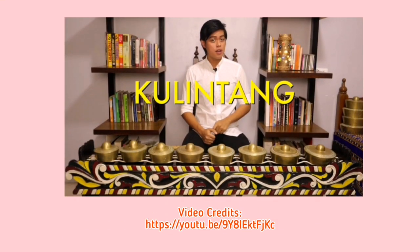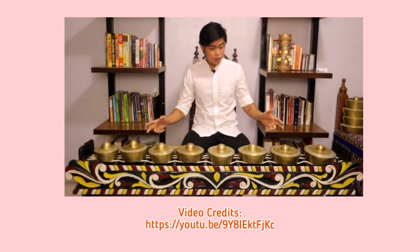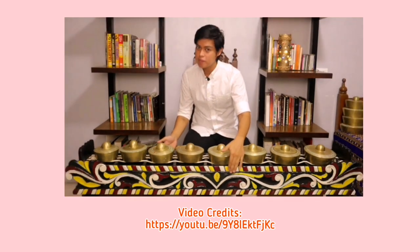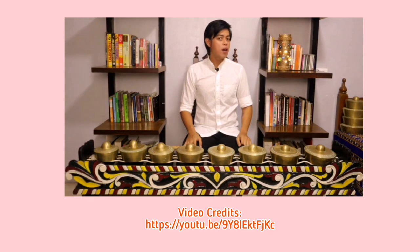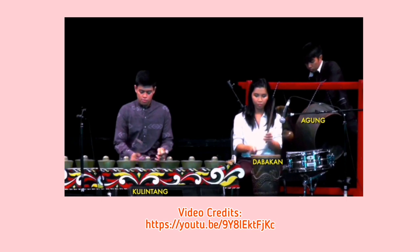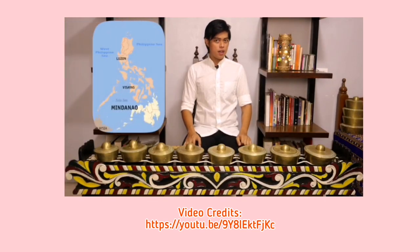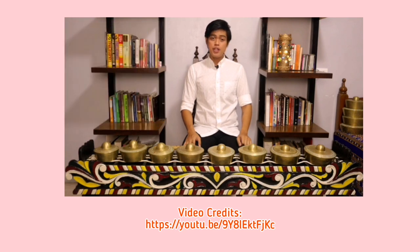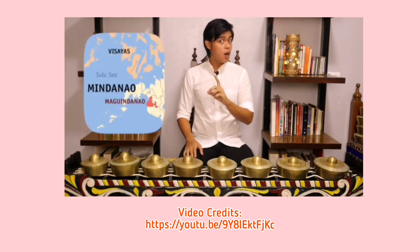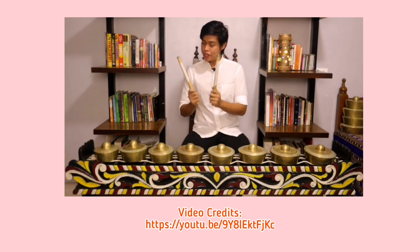The kulintang is a set of eight bossed gongs in graduated sizes arranged from lowest to highest and laid over a wooden frame. It is part of an instrumental ensemble along with other gongs and a skin drum. These instruments are common among the Mindanao region of southern Philippines. In this video, the focus is on the Maguindanao style, where the kulintang is played by striking the knob of the gong with wooden sticks.